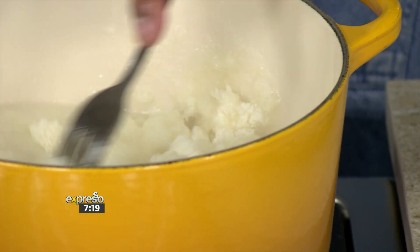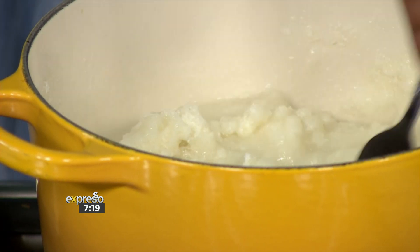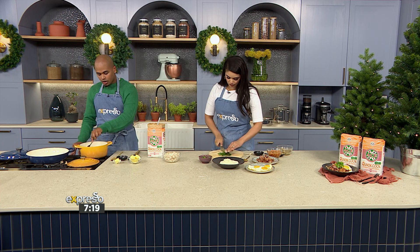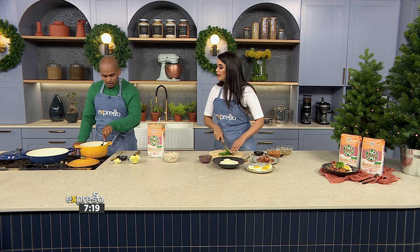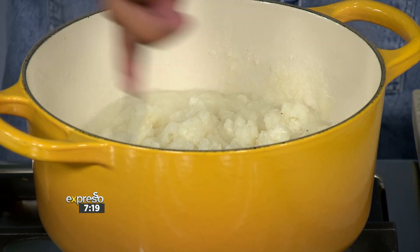The Ace Maize is naturally low in fat, low in saturated fat, cholesterol free and very low sodium. What we're going to do is just use a fork because, as you can see, it goes quite quickly and it lumps quickly. So we're using a fork just to make sure you don't get all of those lumps in there.